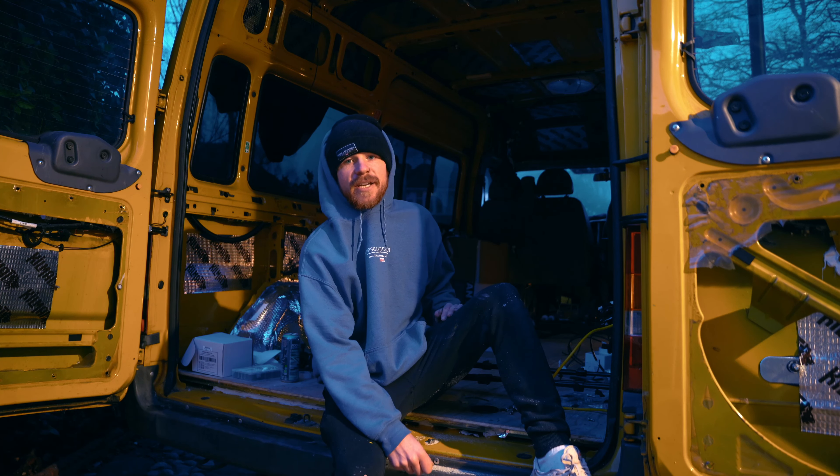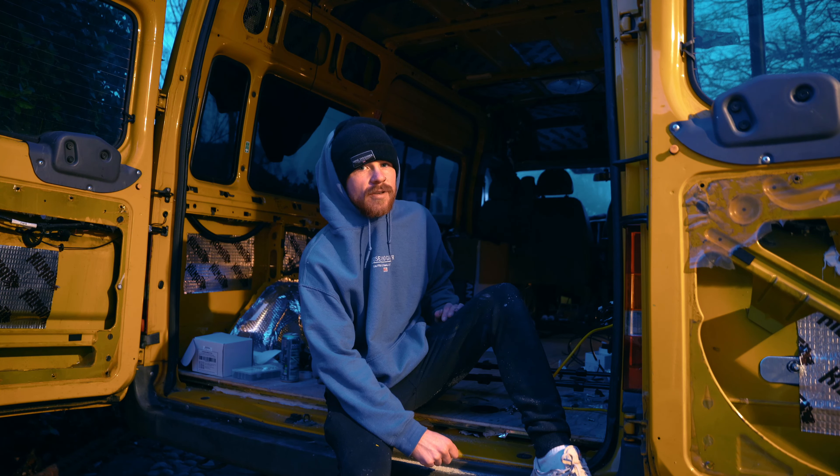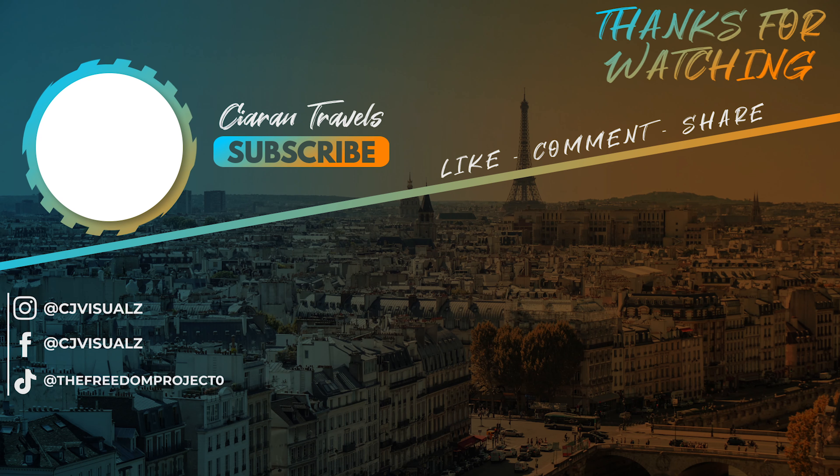If you did enjoy this video, give us a little thumbs up, and if you are new around here, hit that subscribe button and we'll see you in the next episode. Peace out.